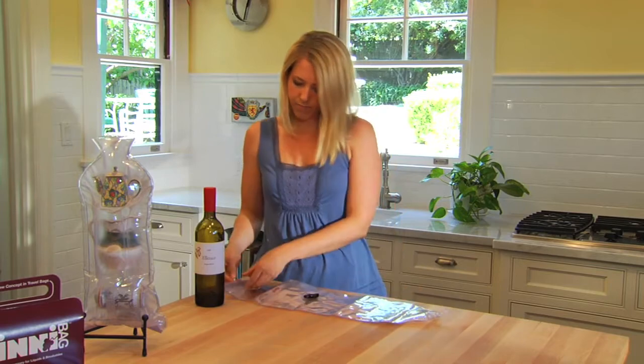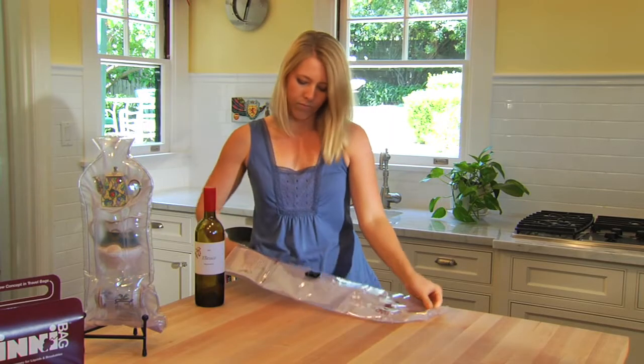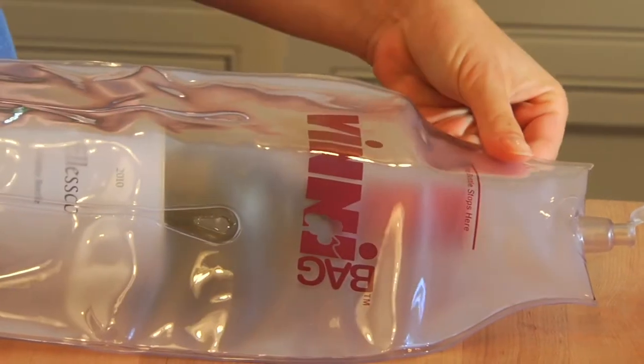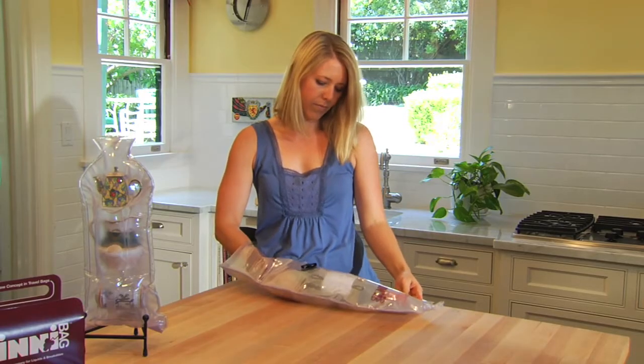Open the seal at the bottom and put your hand inside to open up the inner compartment. Holding the VinniBag open, use your other hand to insert the item or even several smaller items. Make sure to insert items no further than the red line. Try to center items in the bag to maximize protection.